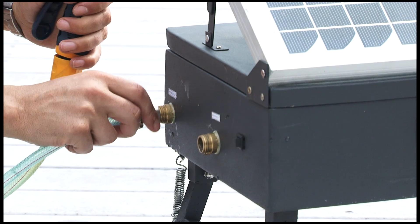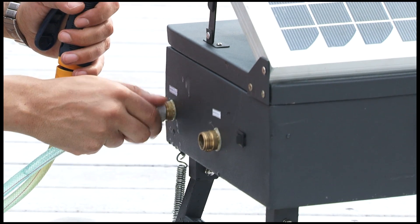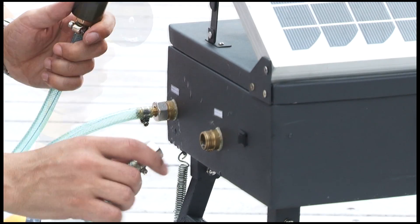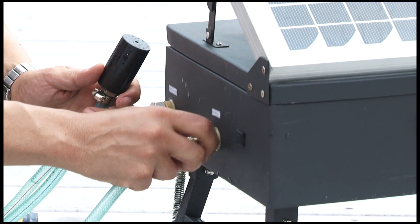Now you will need to attach the two water hoses. The hose connections can be found on the side of the unit. "In" is used for the submersible pump hose. "Out" is used to connect the spray nozzle.